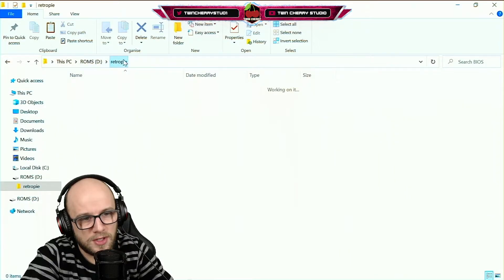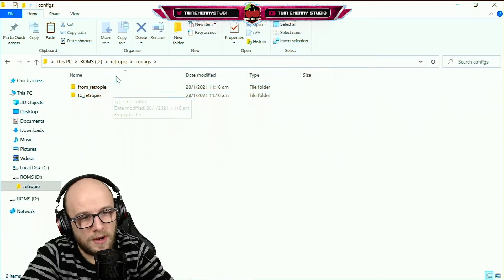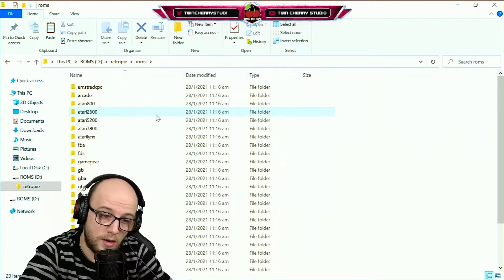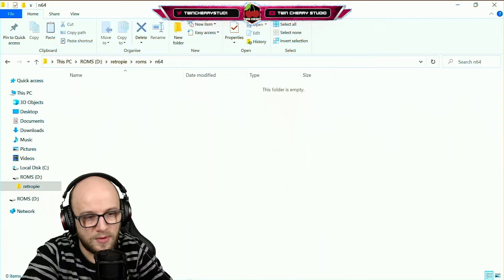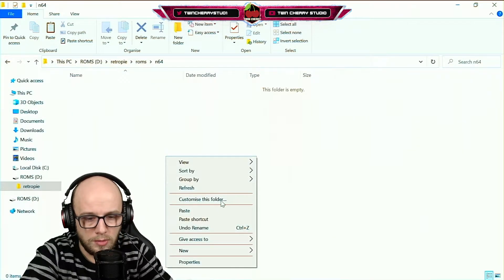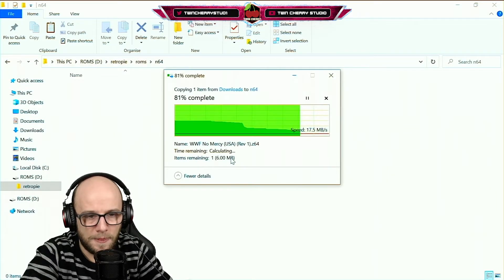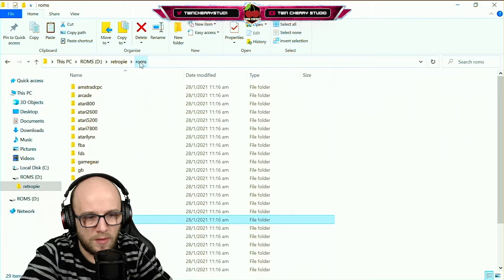Put your BIOS files in the BIOS folder that you want to transfer over. If you have any config files — which is something I might get into in the future, it's very interesting — those go in configs. And the ROMS folder is where all your games should go. I've already prepared an N64 game — WWF No Mercy — and I'm going to paste that in there. That is ready to go in my ROMS folder.